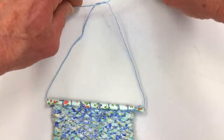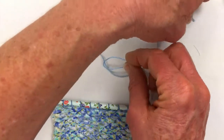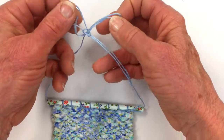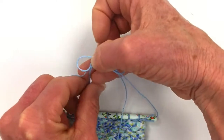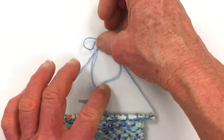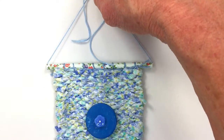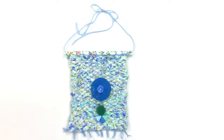I'm just taking the threads and tying it in a nice little bow, and that way it can be a little bit adjustable for anybody who gets it. I think I'll leave it long for right now just so it can be adjusted when you decide exactly where you want to hang it. I hope you have fun with this project and we'll see you on the next one. Happy Weaving!